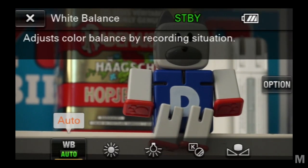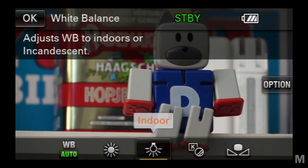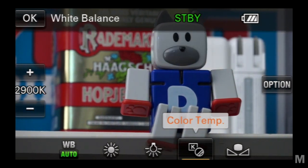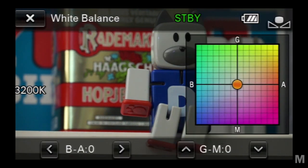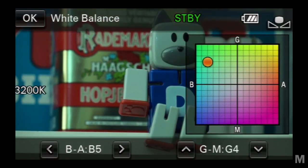The new white balance capabilities are powerful. In addition to the VG20's auto, outdoors, indoors, and one-push capabilities, you can now set the temperature in degrees Kelvin, and make adjustments to the amber-blue and magenta-green axis in any white balance mode. This is substantially clearer to use than the VG20's white balance shift. The color grid is touch sensitive, so you can warm up a sunset or cool down an exterior shot exactly to your liking. I didn't find a real need for it during my review, but knowing it's in the arsenal might come in useful.